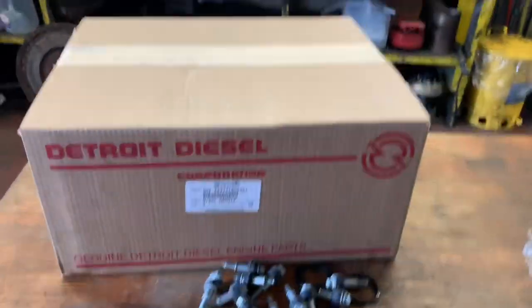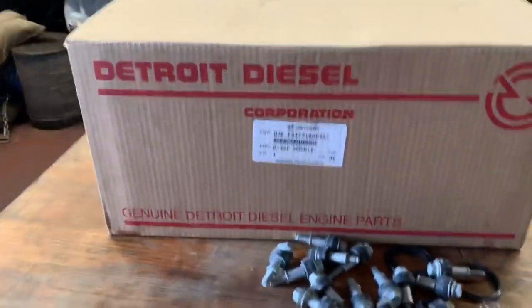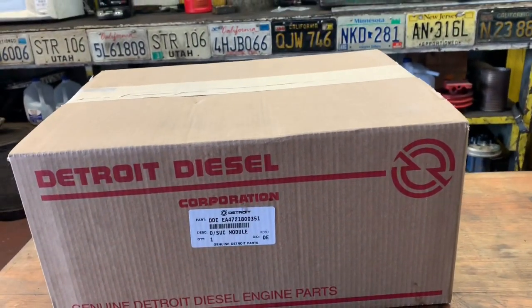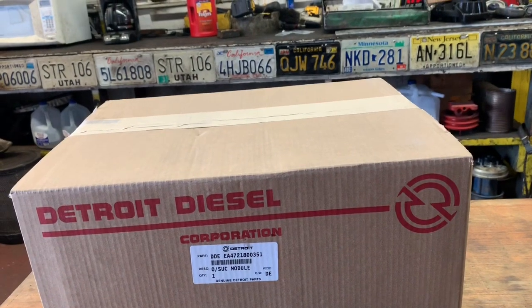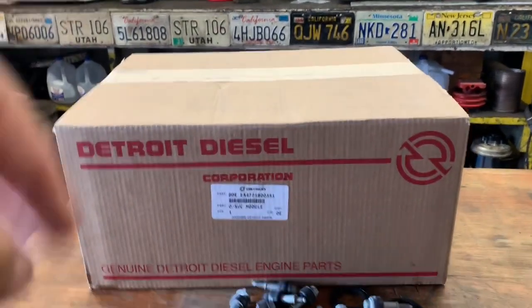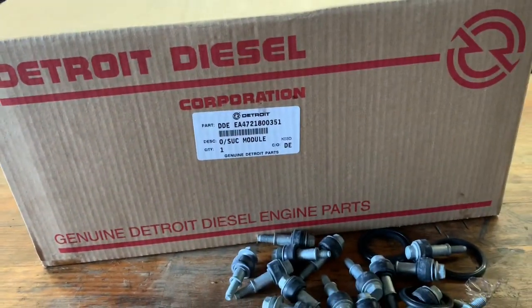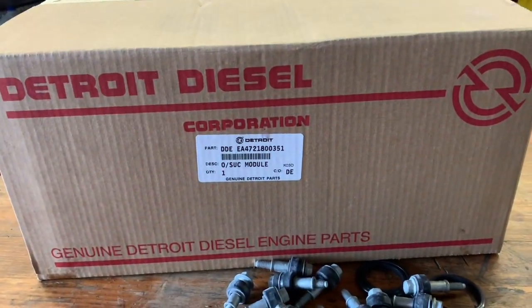Check this out. This is the oil suction module that we're going to be installing on the DD-15. Now, there are two types. One on the early years — 2009, 2010, and I think 2011s — used this particular style here. Go off your VIN number to be sure, but this one is required for this particular truck.